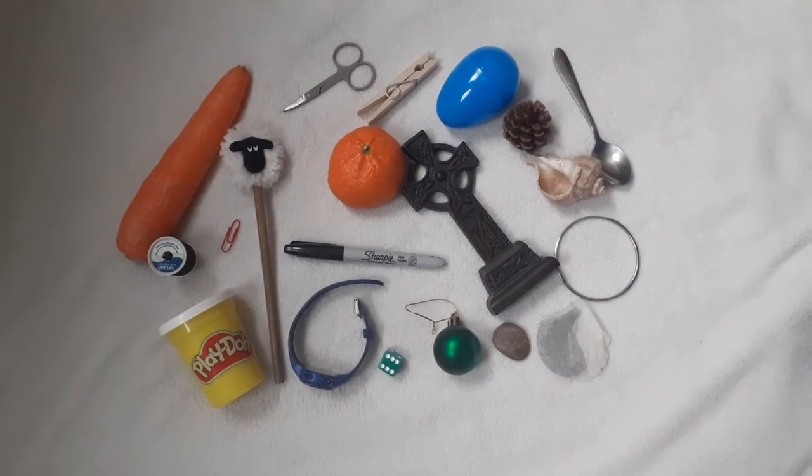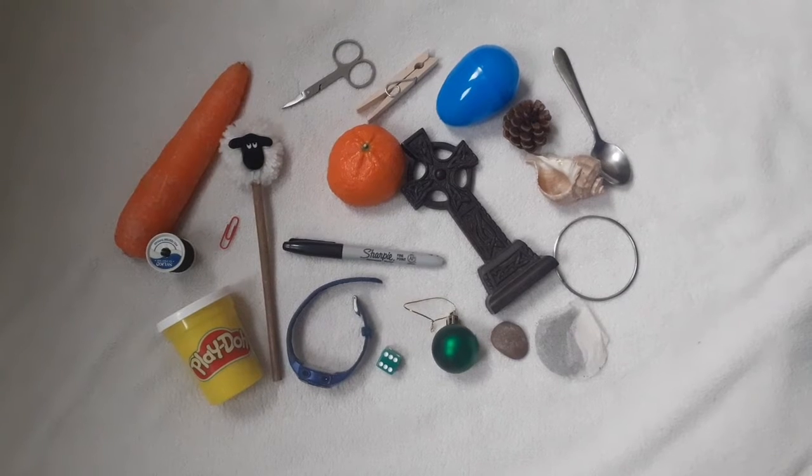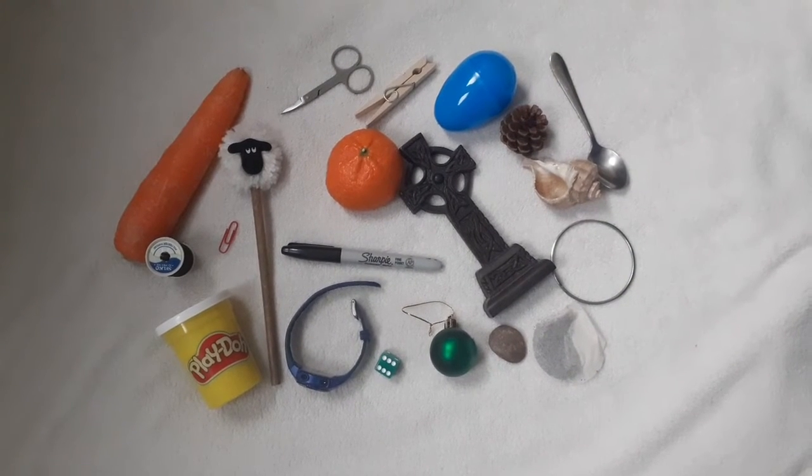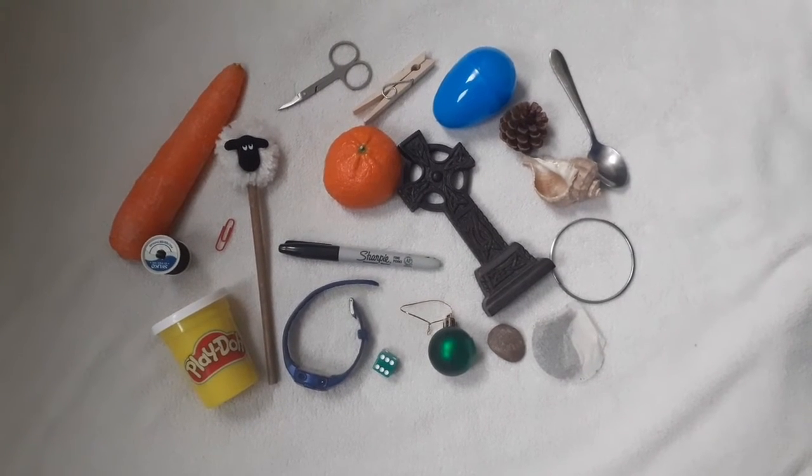This game is called Kim's Game and it's a memory game. What I need you to do is to have a look at all the different items that are on the ground. So we have some play-doh.